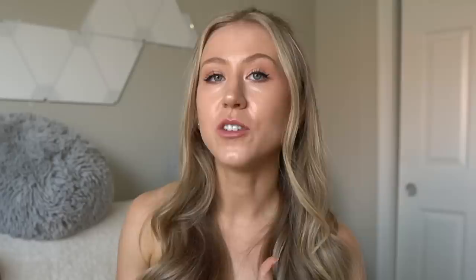If you're new to this channel, or you've been watching a while and not subscribed, just go ahead and subscribe. Give this video a thumbs up if you like affordable activewear reviews, and let's get to trying some of the shorts.